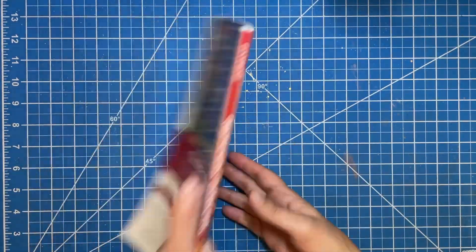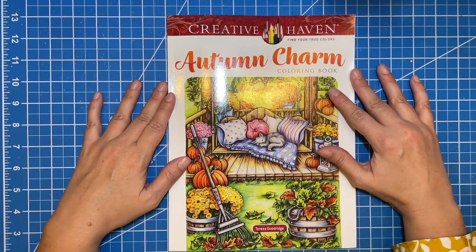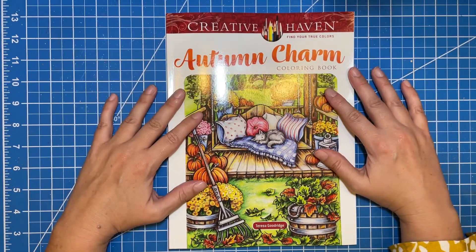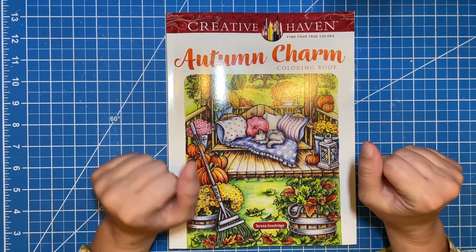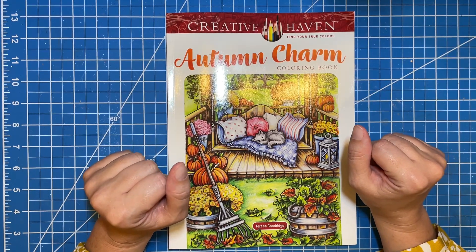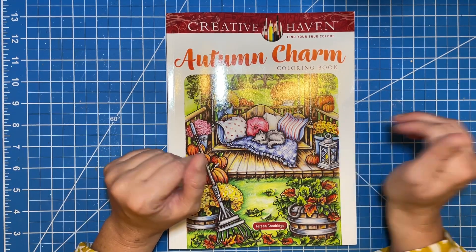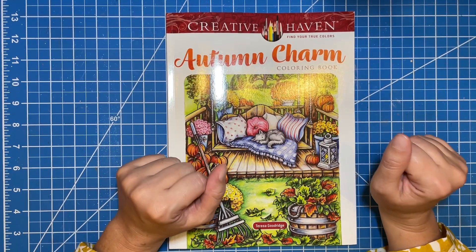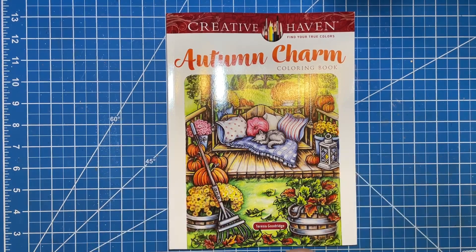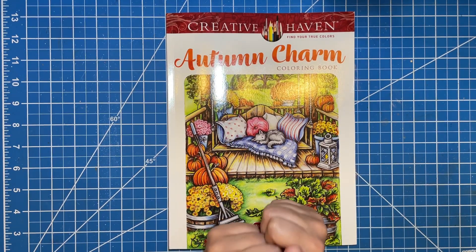And that's it! So there you go — a really quick flip through of Teresa Goodrich's new Autumn Charm book. I got mine from Amazon and there will be a link in the description below if you're interested. That was a quick one — I've been used to filming for quite a bit longer than this one took. Thank you guys so much for watching, and until next time, I'll see you later. Bye.